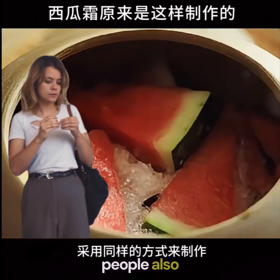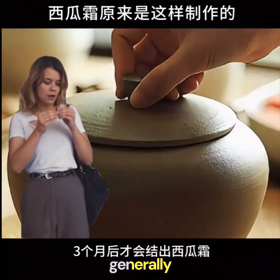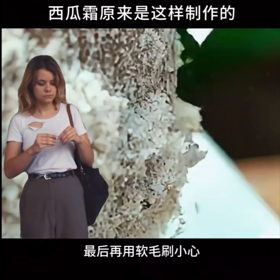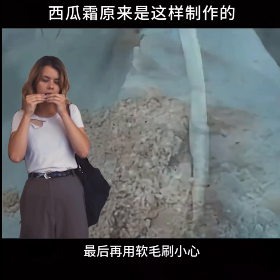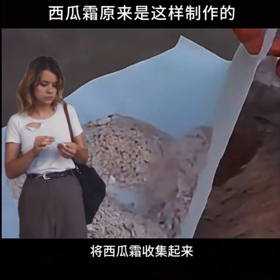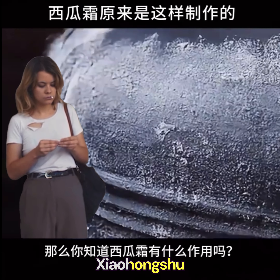Sometimes people also use tile pots to make it in the same way. It's just that tile pots generally need three months before watermelon frost forms. Finally, carefully collect the watermelon frost with a soft brush. So, do you know about watermelon frost, Xiao Hongxiu?